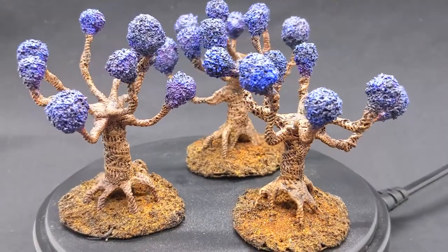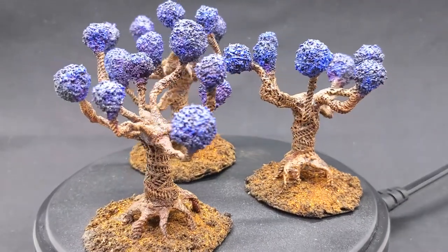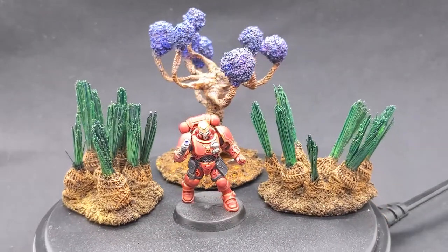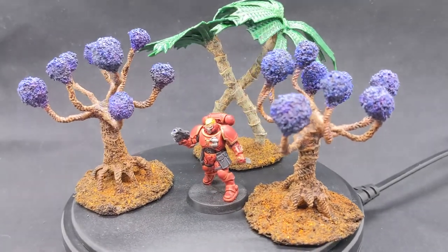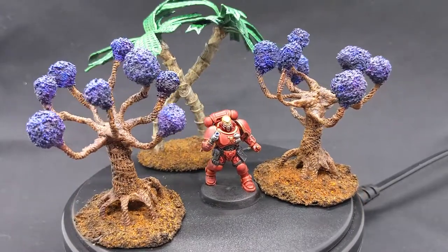If you end up making some of these for your game table, post them on your preferred social media channel and let me know — my links are going to be down in the description. It's always inspiring to see other hobbyists' takes on similar concepts, so hit me up if you do something from this. And that's it for this build, everybody. Stay safe, sane, and crafty, y'all. I'll see you next time.